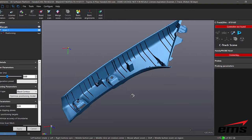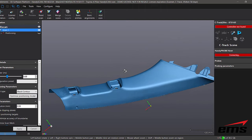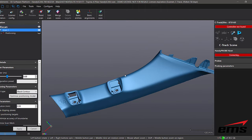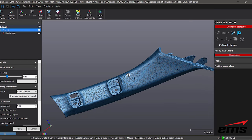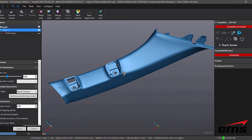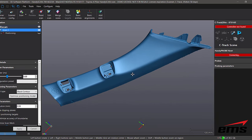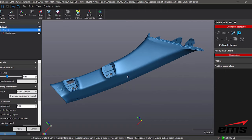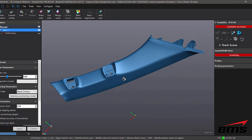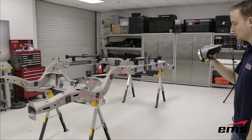Looking at the scan data from the MetraScan, you're going to see very similar quality to the HandyScan, because the MetraScan uses the same laser and sensor technology. Obviously how we track things is different, but given the same amount of time to scan the part, you should see the same quality. Where the MetraScan improves on the HandyScan is in accuracy when scanning larger parts, but as far as the look and quality, it should be very similar.